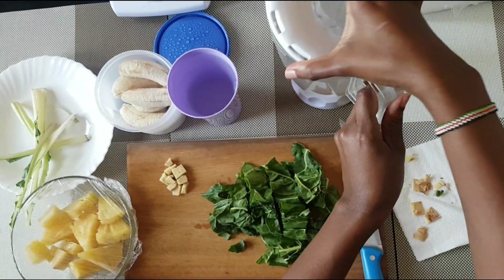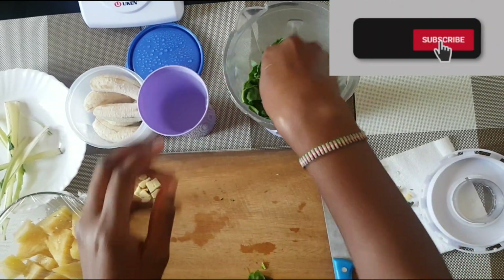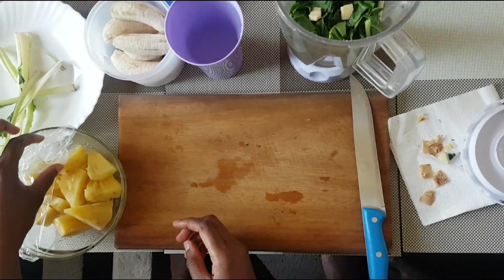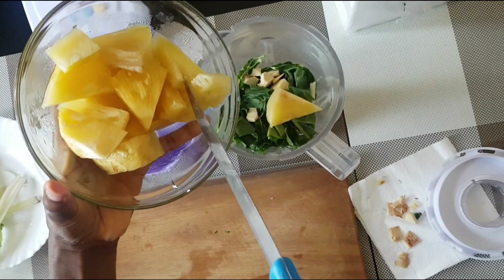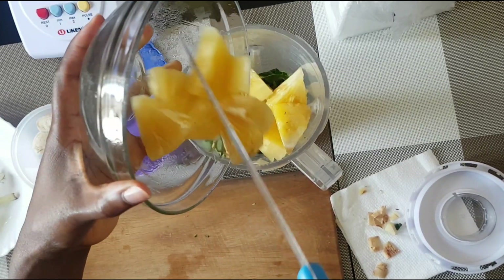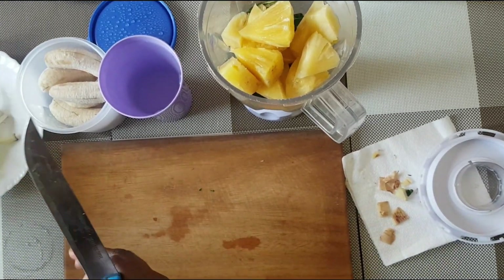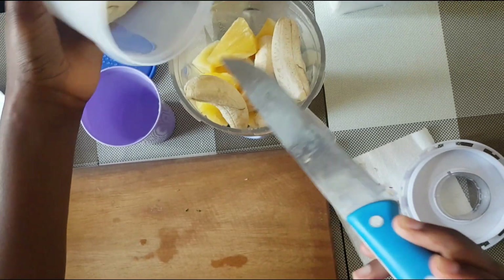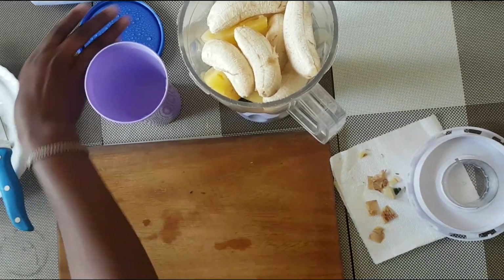Just add everything together — all the ingredients. There is our pineapple which is ready. Depending on the thickness you want: if you want a thicker smoothie, add less water; if you prefer it a bit lighter, you can add more water. For the sweet bananas, just add as much as you want, as long as you're comfortable with the sweetness, because those are two sweet ingredients.